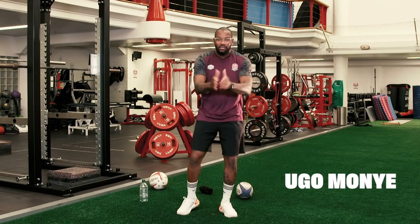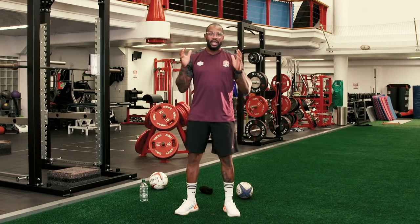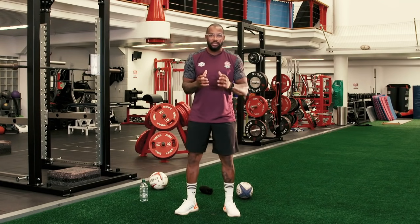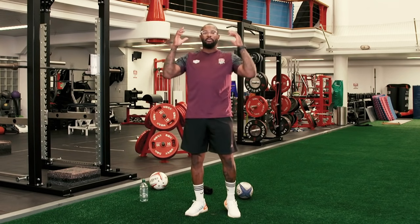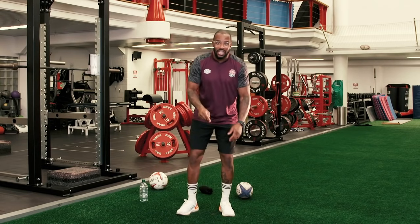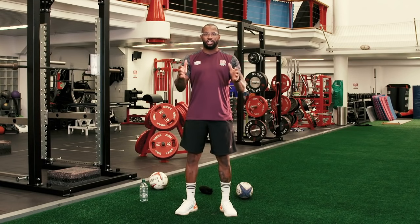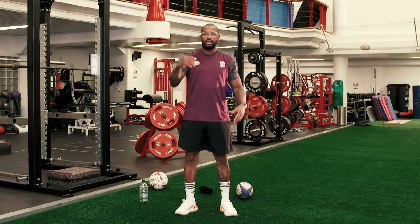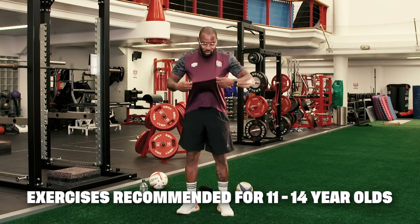Hello and good morning. You're very welcome to the first in a series of Get Your Shirt On. It's so important in these unprecedented times that we show our love and commitment to the community game. We know you're all desperately missing getting out and playing rugby. Today is the day that we hone and harness some of those skills. Today is all about getting your shirt on. Where's your shirt? If you haven't got your club shirt on, go and get it. I've got mine on.